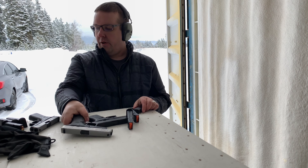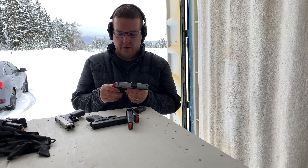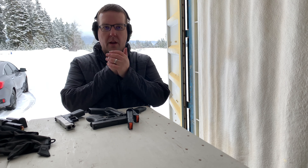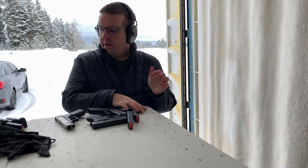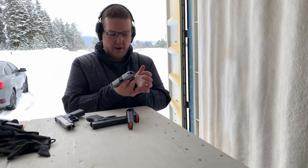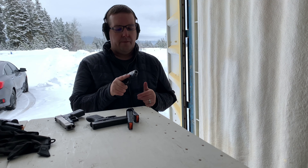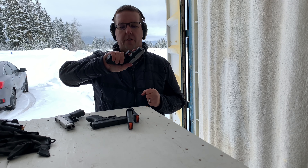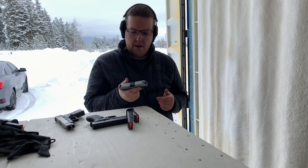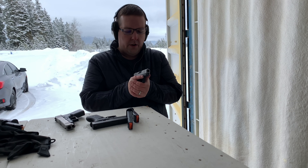I've got the 43X and the 48 here. It's really cold and I'm not wearing gloves — my hands are red. I'm shooting some Federal Black Pack, the stuff that was on sale at Black Friday 2018. The gun feels fantastic in the hand — you get that full firing grip, that full wrap around. I'm not really sold on the short slide yet, but let's give it a go.